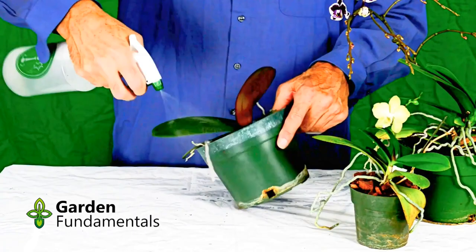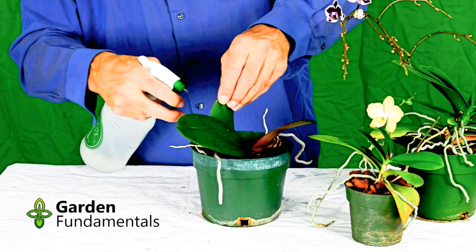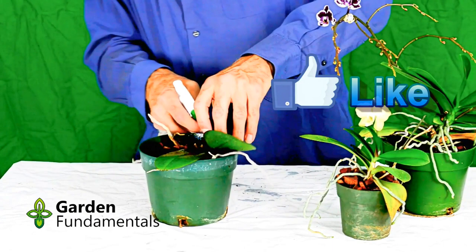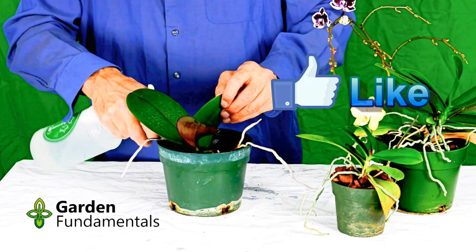Give it a good shake and a good spray. Make sure you get the underneath parts — a lot of pests like to hide there. This is dripping quite well. The excess can run into the pot; there won't be any harm to the roots. Get right into the bottom where the roots join the plant.